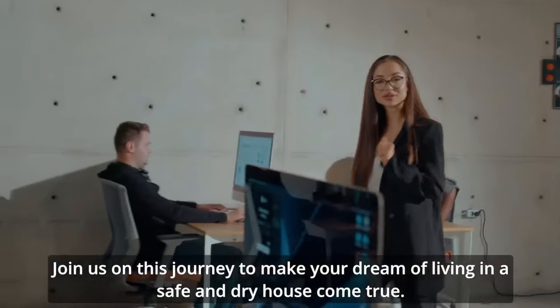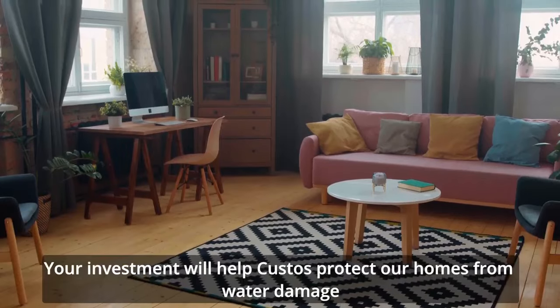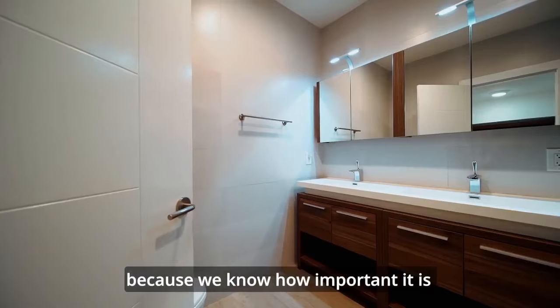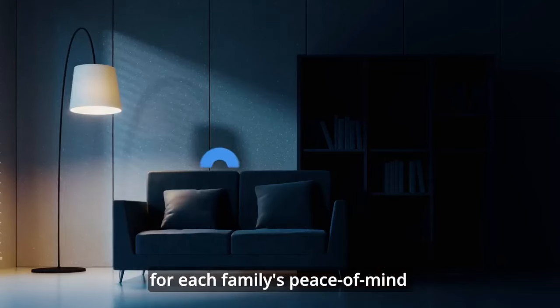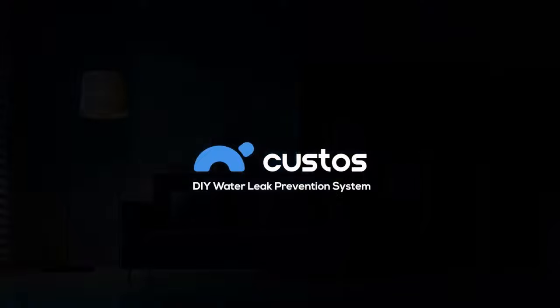Join us on this journey to make your dream of living in a safe and dry house come true. Your investment will help Custos protect our homes from water damage, mold, or other costly repairs — because we know how important it is for each family's peace of mind when they are guaranteed safety at all times.